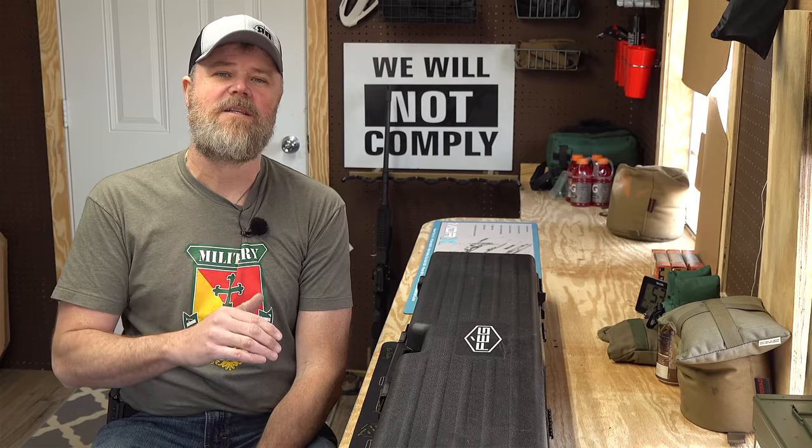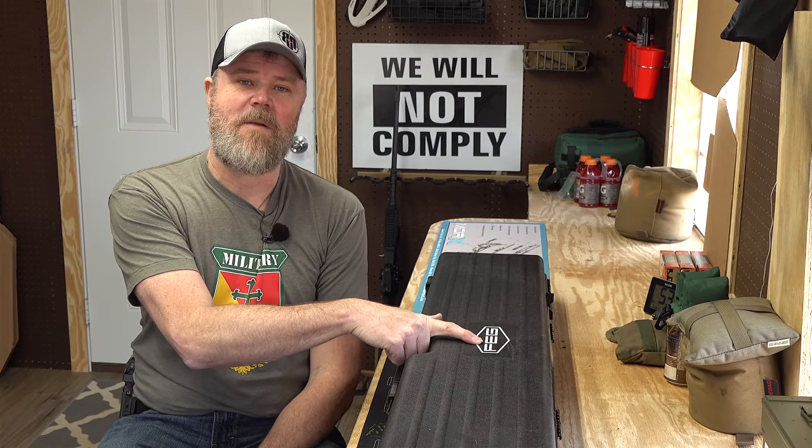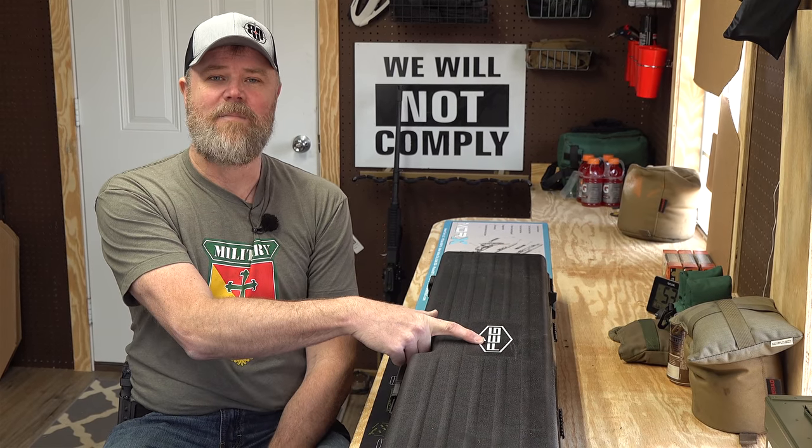Hey guys, welcome back. Today we're going to talk about a brand new product on the US market that has never been sold in the United States until now. The gun we want to show you today is in this box, and you can probably tell from the markings on the box it was manufactured in Hungary by FEG.